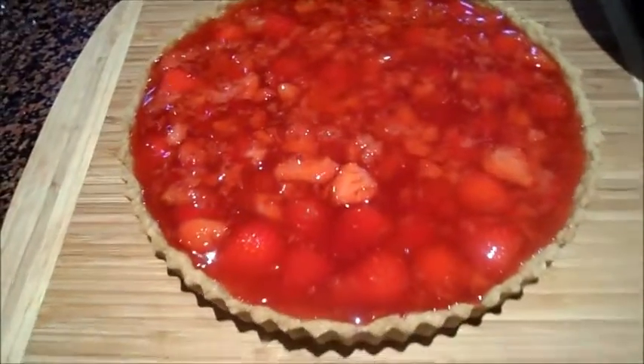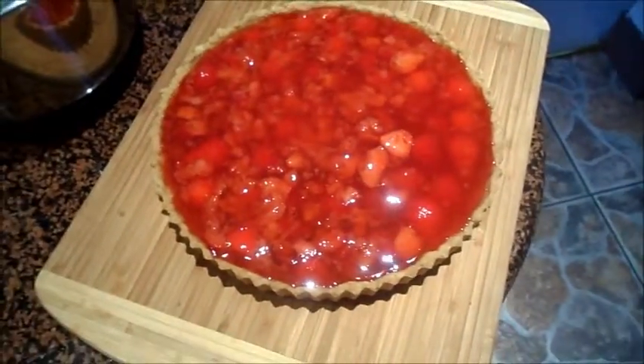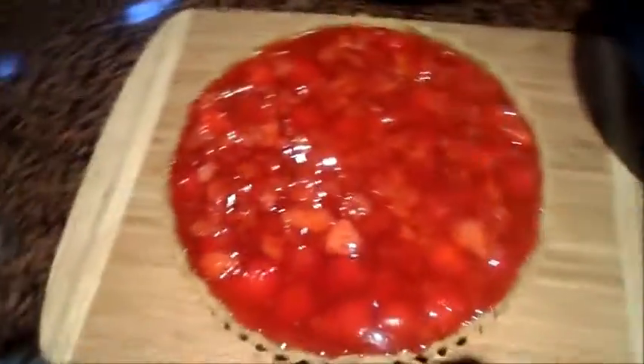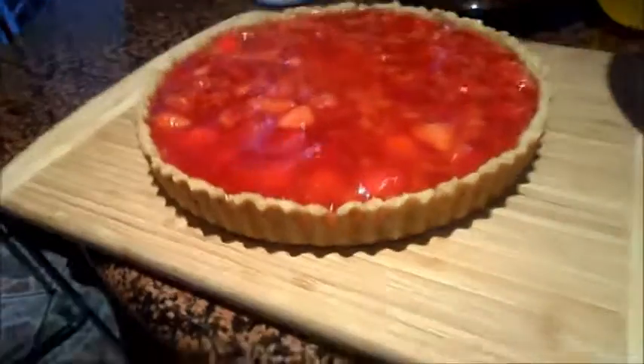Here is the beautiful strawberry pie. I poured the mixture over it. It needs to cool down for a few hours in the fridge before it's ready to slice and serve. But it looks good — it looks super tasty.